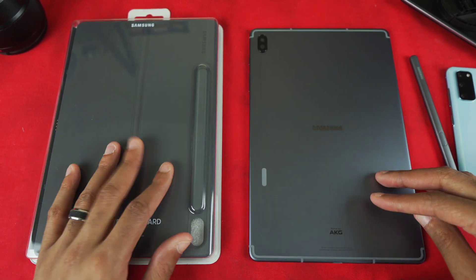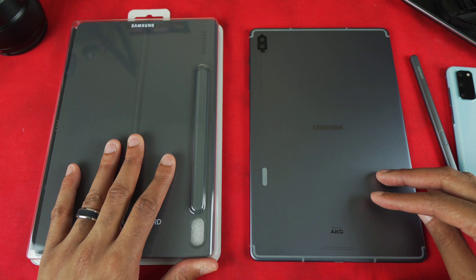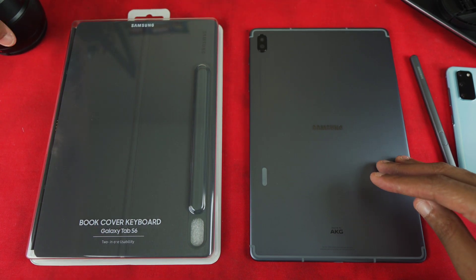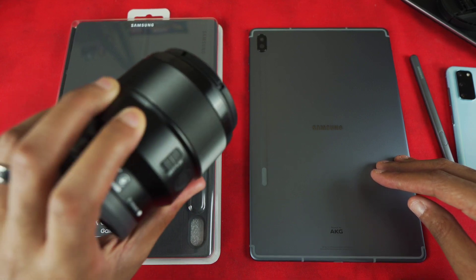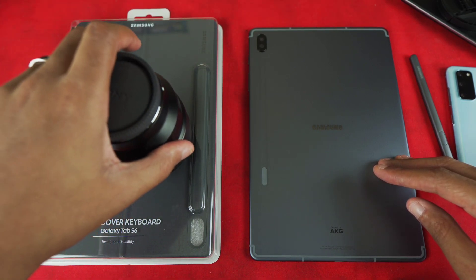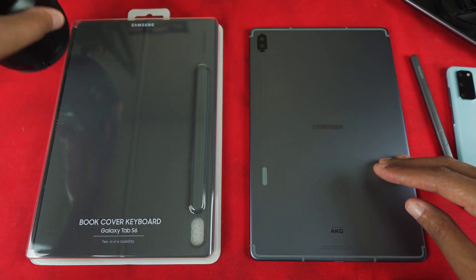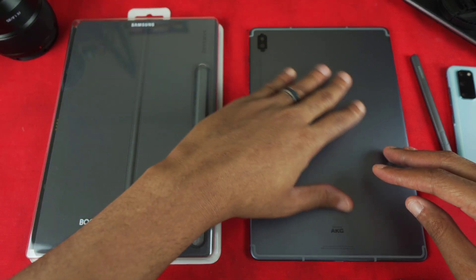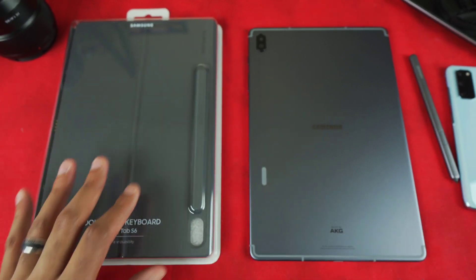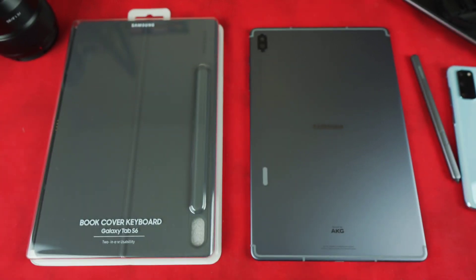Now let's get into the actual keyboard. I've already cleaned this off, so now I can just place it on. I have my Sony full-frame 85mm lens here that I'll use as a weight to give it as much pressure as possible to help with sticking it to the tablet.